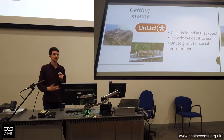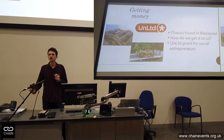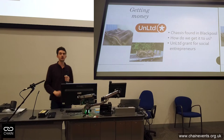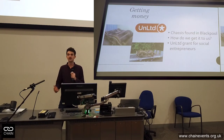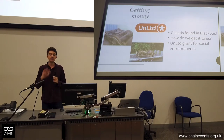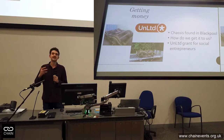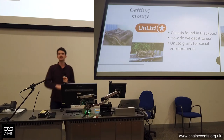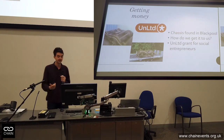Blackpool very quickly loaned us a chassis and said you can use this for your project. But we're based at Heaton Park Tramway — how are we going to get it there? We need money. So we went to the university, explained we've got this project to commemorate the First World War and teach students new skills. They directed us to an organisation called Unlimited, which provides grants to social entrepreneurs and social enterprises — anything that has value to society. We got about £300 from a Try It Award, which enabled us to pay for the haulage to get the chassis to Heaton Park and provide personal protective equipment.